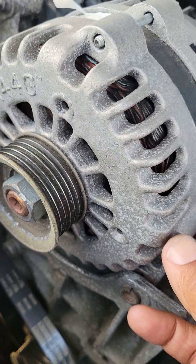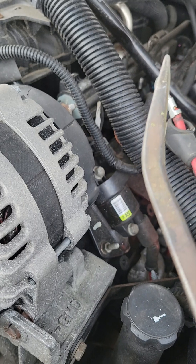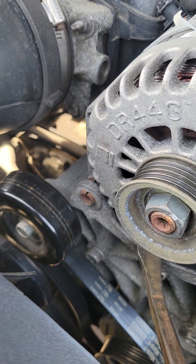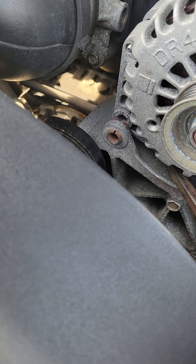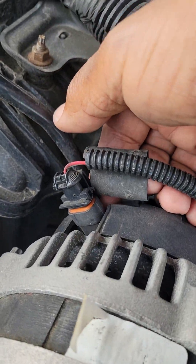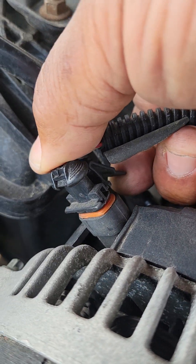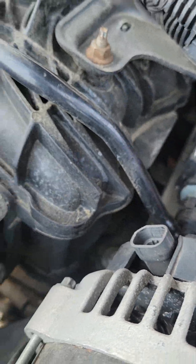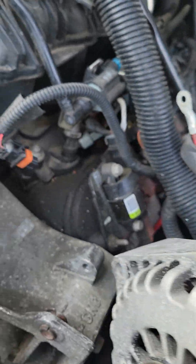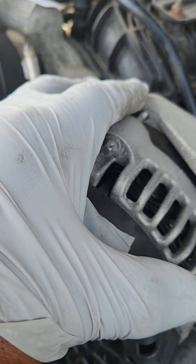Once you break those two 15 millimeter bolts loose, the next thing you want to do is pry the alternator out of its housing. Sometimes these alternators can really be stuck in there — that's why you're going to need your pry bar set from Harbor Freight made by Pittsburgh. Be mindful of the electrical connector back here; come in around here and start to pry the alternator out of its housing. Then disconnect the electrical connector — pull up on this little tab and pull the connector away. Once you disconnect the battery lead, pull the alternator out of its housing.